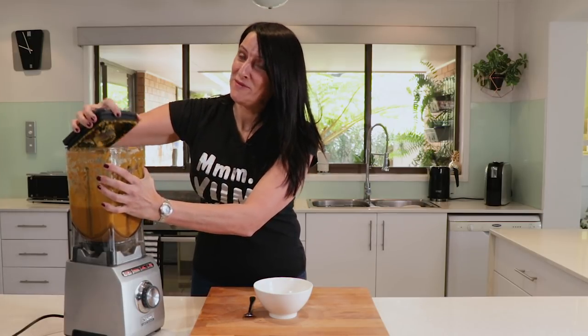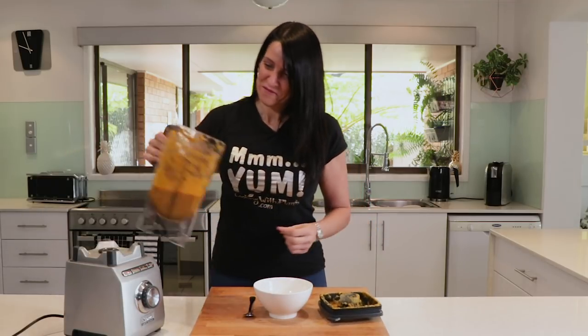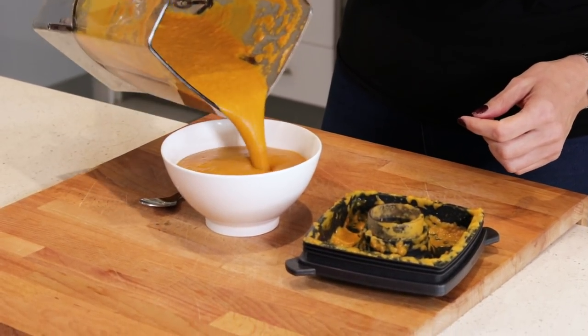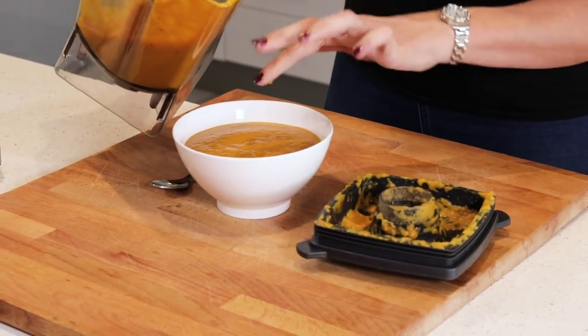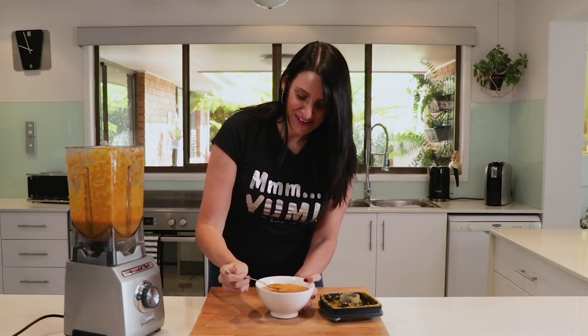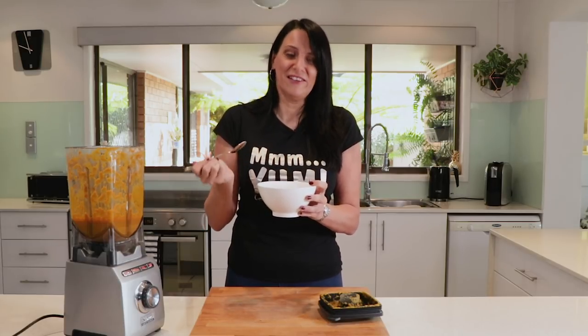The best part is about to happen — it's time to eat. Mmm, yum. I love those Indian flavours. So tasty, and the coconut milk in there, oh, makes it so creamy and delicious.